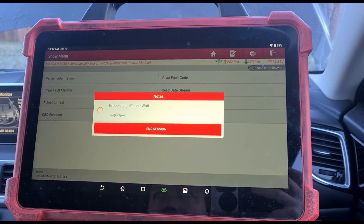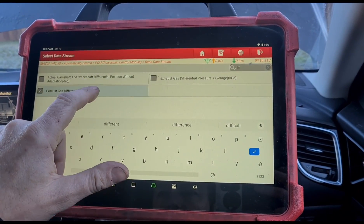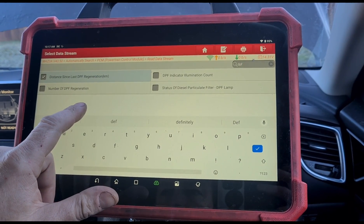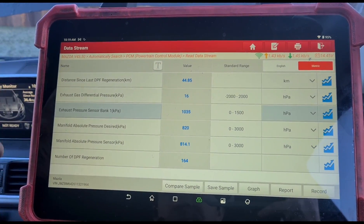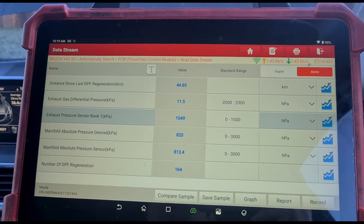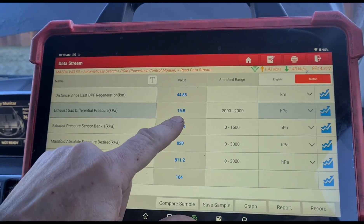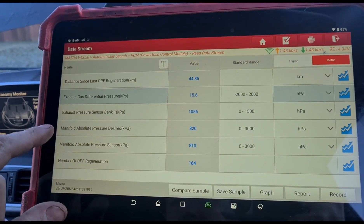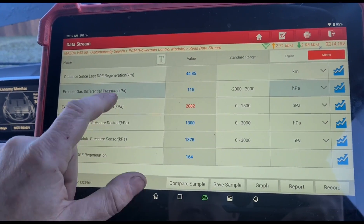Let's go to data stream and look for differential pressure. Distance since last regeneration — okay so I've found all the live data I can look at here. Distance since last regeneration is only 40 kilometres ago. The customer said it did three regens on the way down here — he's driven from a few hours away, so that's not a good sign. We've still got high DPF pressure jumping around from 12 to 17 millibars at idle; we should only see a couple of millibars. The exhaust pressure sensor seems to be reading, even though it's going red — possibly too high. Manifold pressure is reading.